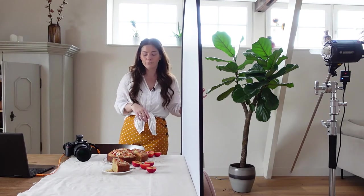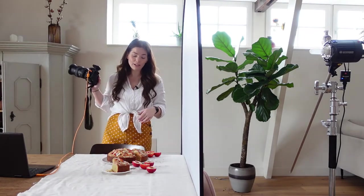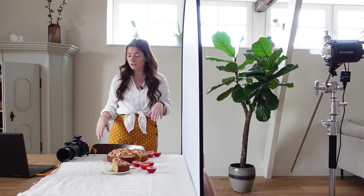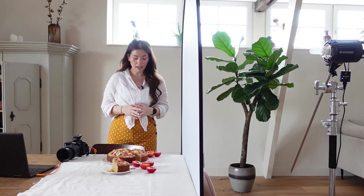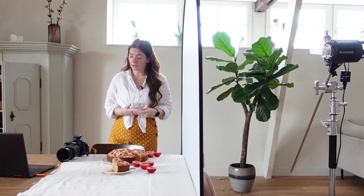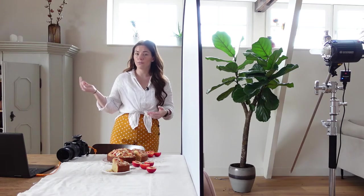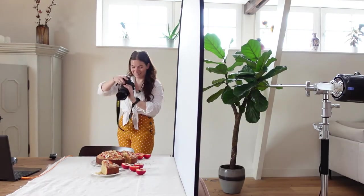I always shoot tethered when I shoot flash photography, because it's much easier to check on your computer if everything is well exposed and how the shadows look — so much better than just looking at your camera. So like I said, if you shoot with flash you need to kill ambient light. I'm going to take a test shot with my settings so that when I shoot without flash, it's pitch black — and I'll show you some screenshots throughout this video. Without flash, that's important, otherwise it won't work.